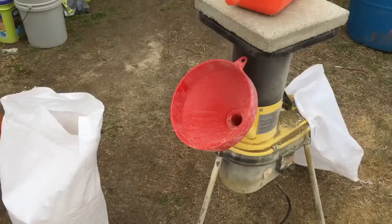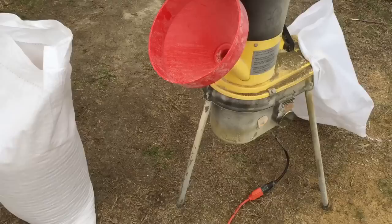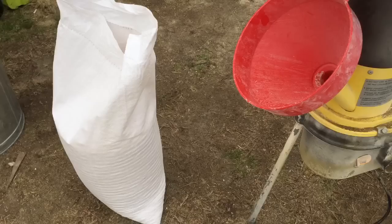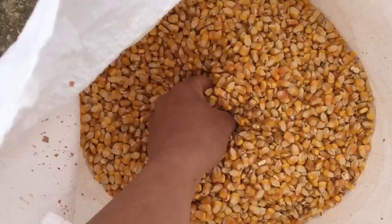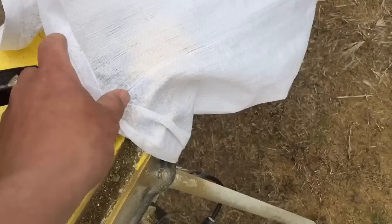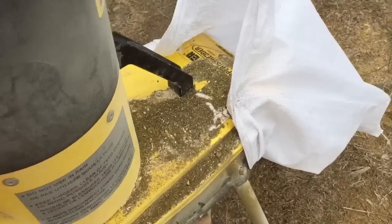Hey everyone, today I wanted to show you — lately I've been mixing my own feed. This is a quick video of grinding this feed. This is a very small branch chipper, wood chipper, used for just branches and everything like that. Well, I modified it so I can grind corn. I put the corn in this funnel here which feeds into the chipper, and then this bag here on these little hooks catches it as it shoots out.